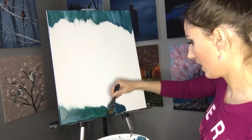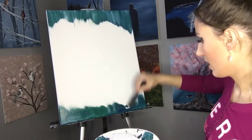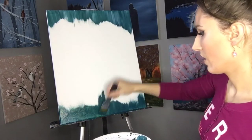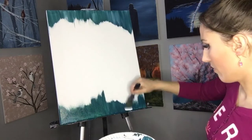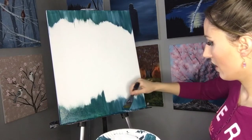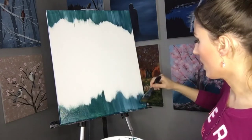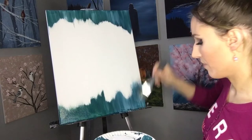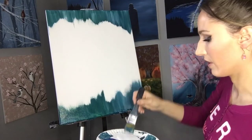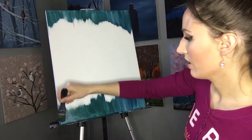I just keep mixing as I go, trying to get right to the bottom of the canvas. Make sure you vary the height of these strokes so that some are going farther up and some aren't as far. You can try to mimic what you've got going on top, but it doesn't have to mimic it perfectly — we're just trying to get the same basic colors and same basic idea.